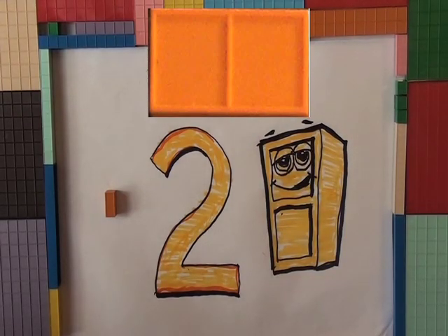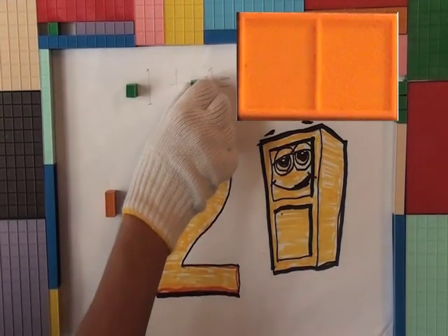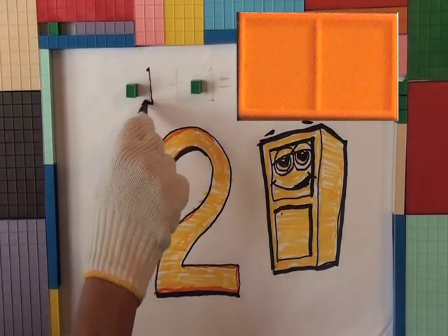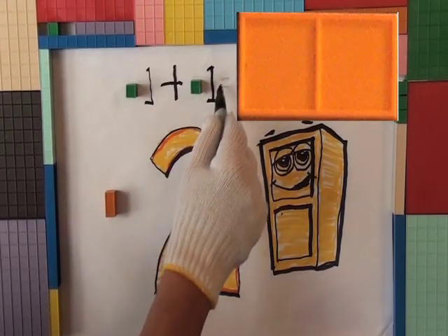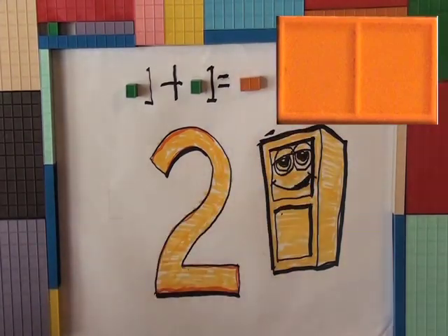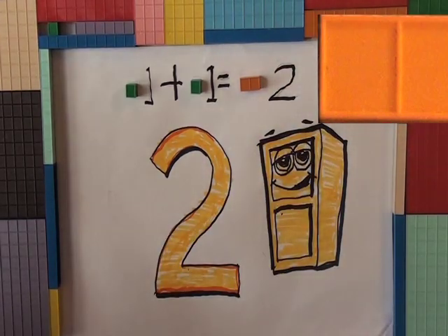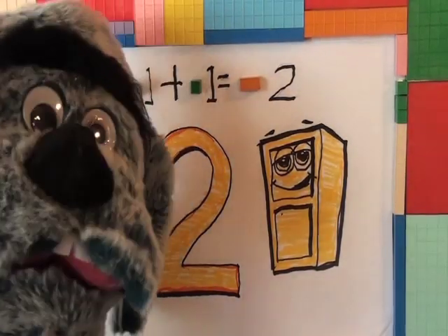So what are we going to do next? There's a one, there's a one, and there's a one. One plus one equals what? One plus one equals a two block — number two. There you have it. Very good, Mr. Helping Hands.